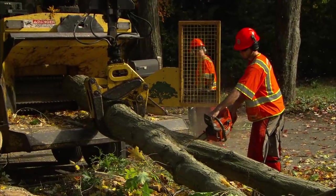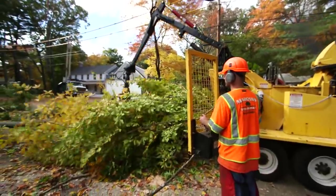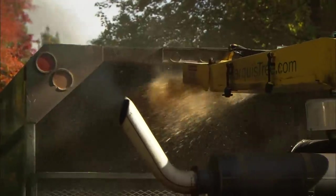Now, with the tree on the ground, you're ready to process it. That's right. So what they're doing now is they're cutting the branches off of a big piece on top of the tree, and then they're grabbing it with the grapple, lifting it up, putting it into the hopper of the chipper, and it's going in as wood, coming out the other side as chips.